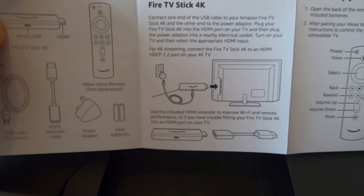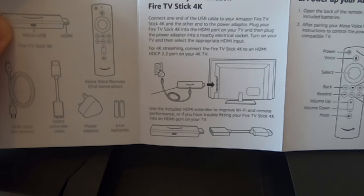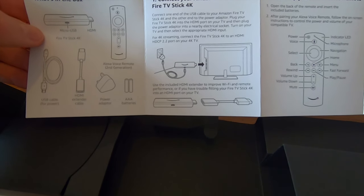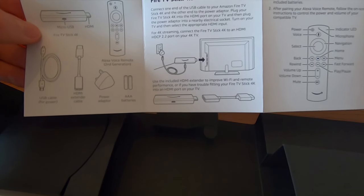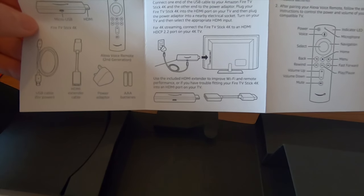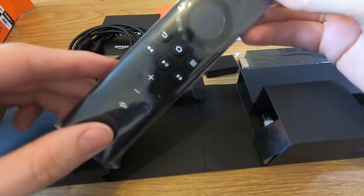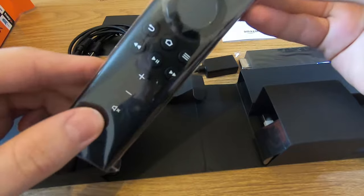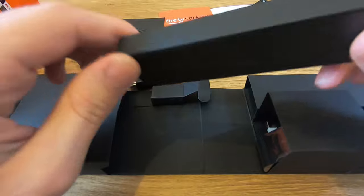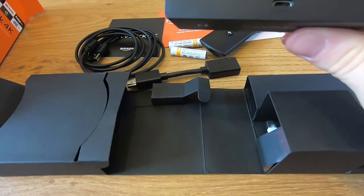The HDMI extender not only helps if you're having trouble fitting the Fire Stick into the HDMI port on the TV, but it also improves Wi-Fi and remote performance. As it says in the guide, remember that if you want to stream 4K content, you'll have to connect the Fire Stick 4K to an HDMI HDCP 2.2 port on the TV. We also have the power cable and the new Alexa remote, which has a microphone up at the top. The whole thing feels very premium. The device is a bit large but very simple — there are no buttons on it, just one micro-USB port for the power.